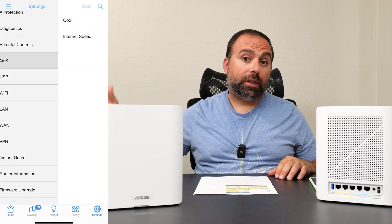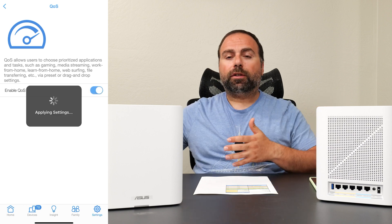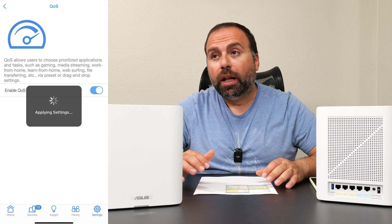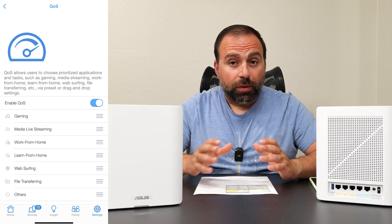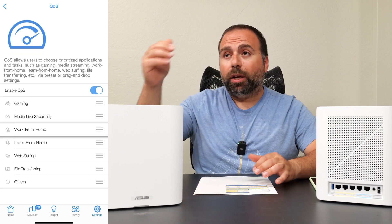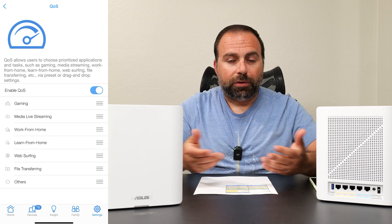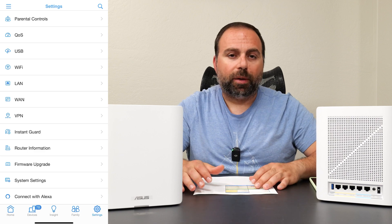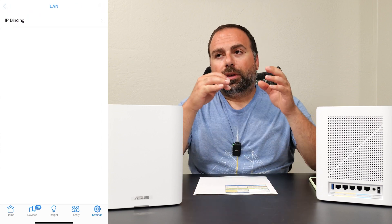I also made a guest network. Most of my devices connected to the normal SSID, and my fast devices connected to the Wi-Fi 7 one. You can also create an MLO (multi-link operation) network, but the main Wi-Fi 7 SSID is essentially MLO. When I was doing speed tests the speeds were pretty much the same — it acts just like an MLO network.